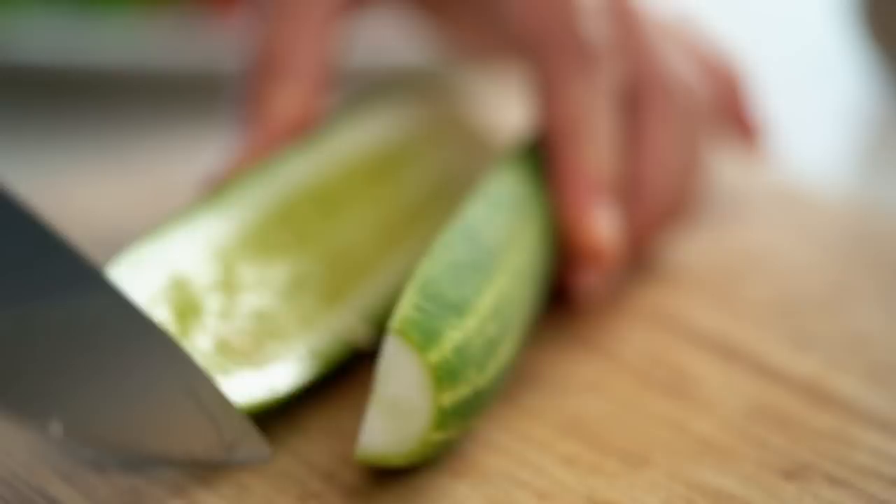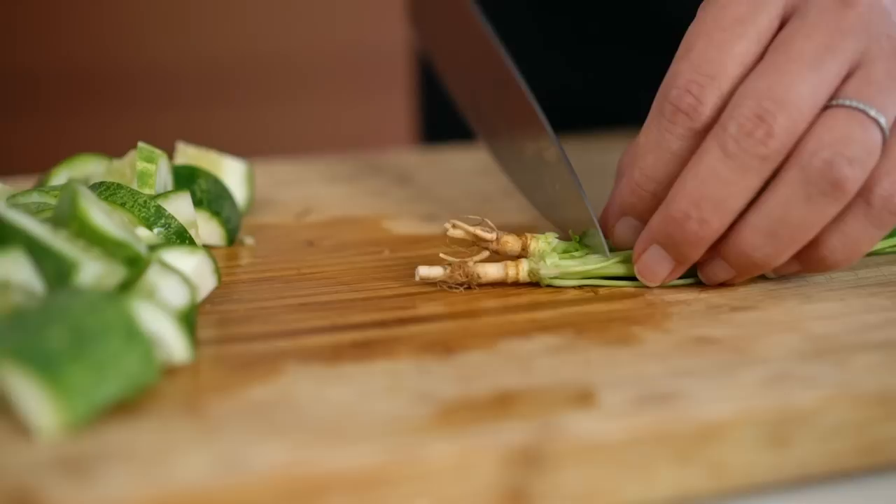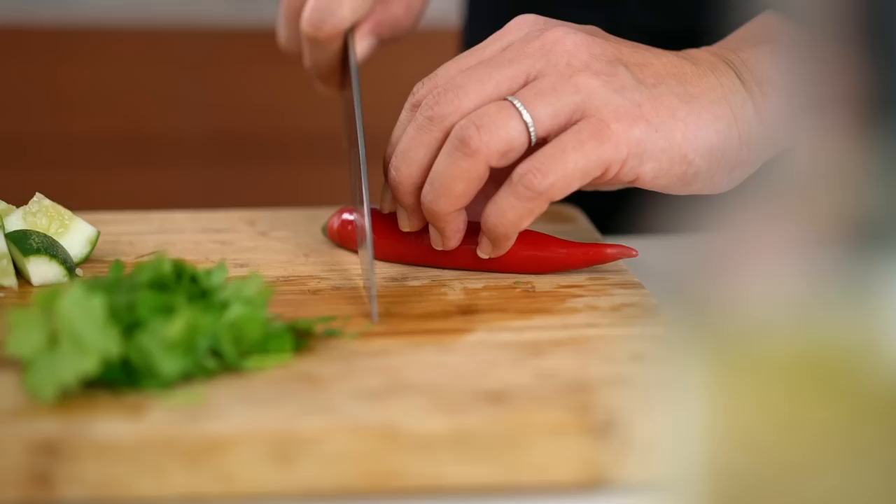That gives me plenty of time to get some final little bits and pieces ready. Some cucumber here — this gives us a really fresh, crunchy cut-through for that sticky, tangy sauce. And some coriander. Spring onion is just as good here if you don't happen to like coriander. And then a final little bit of colour with some fresh red chili.